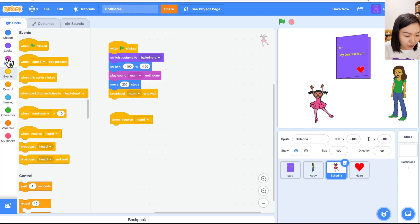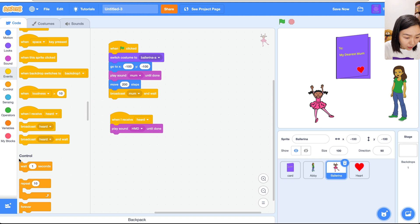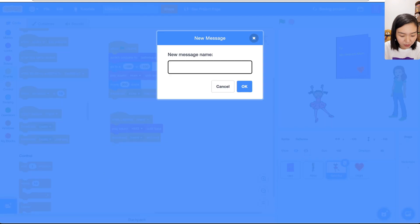Go back to the code. When I receive 'hurt', I'm going to play sound 'hmd' until done. Then the mom needs to receive the message and open the card, so broadcast a new message called 'hmd'.